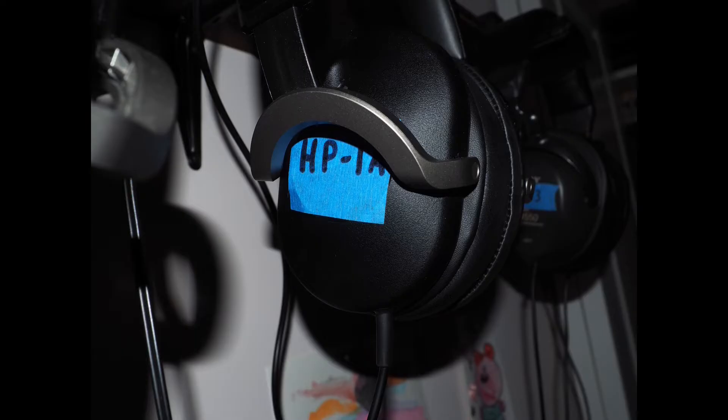That brings us to the next headphone, which is the HP-1A. The A stands for anisotropic. The difference between the HP-1A and the HP-1 — which is the same thing as a YH-1 — is the magnets. The magnets are a little bit stronger, and the tuning is a little bit different. The tuning is a little bit closer to the YH-100, which I haven't talked about yet. The YH-1 is just effortless and natural, whereas the HP-1A is just a little bit repressed.